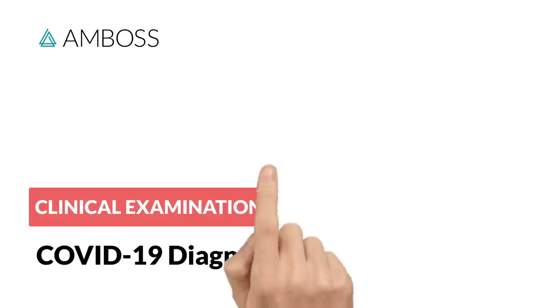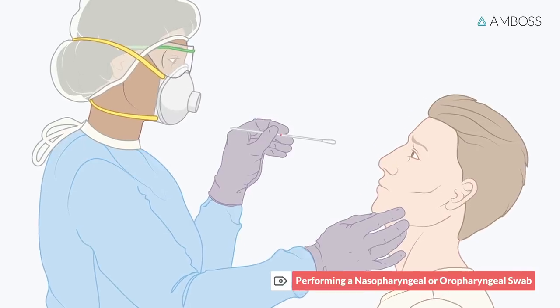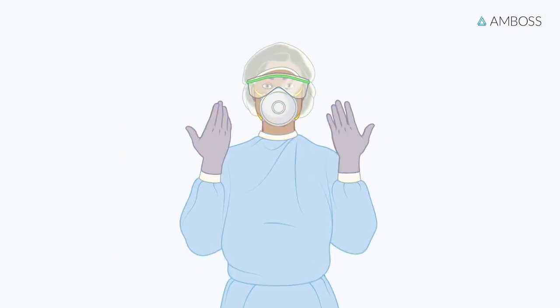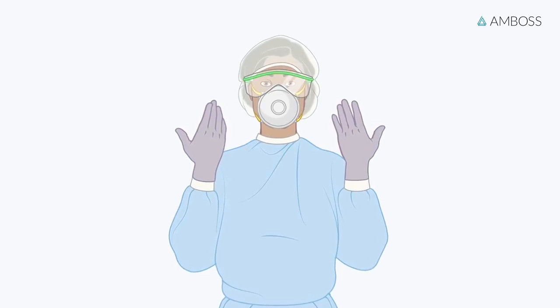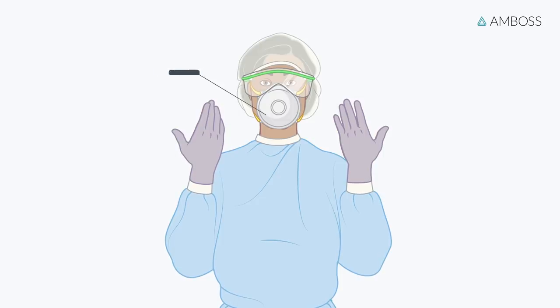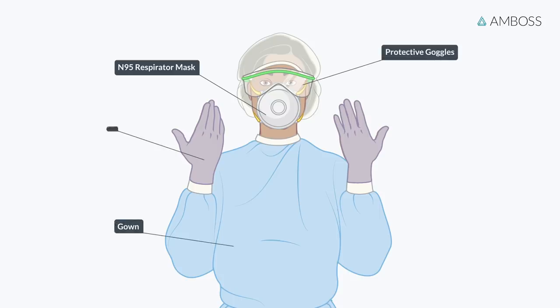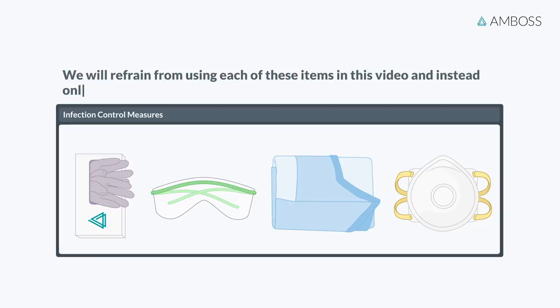COVID-19 Diagnostics – Performing a Nasopharyngeal or Oropharyngeal Swab. It is essential to follow proper infection control measures when samples are collected from patients with a suspected coronavirus infection. Among other things, the examiner should wear an N95 respirator mask, gown, protective goggles, and gloves. To save resources, we will refrain from using each of these items in this video and instead only show the technical details of sample collection.